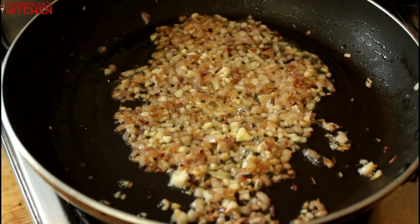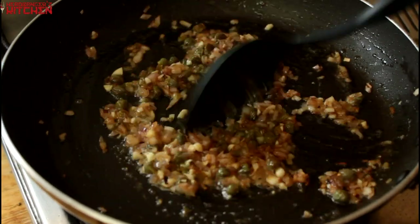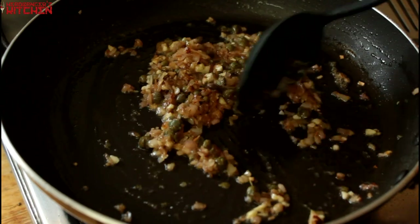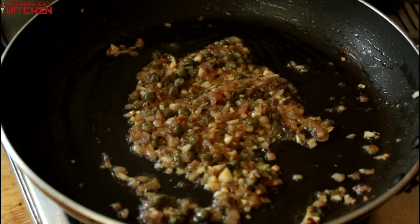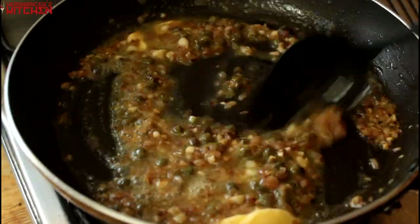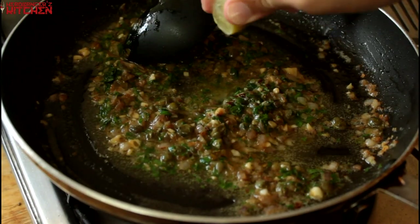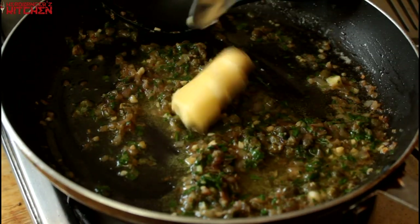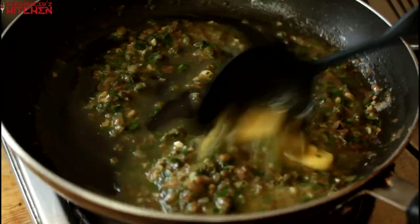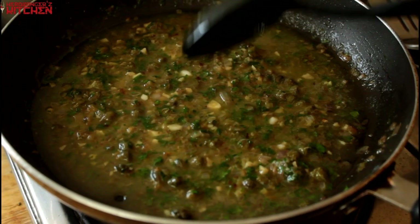Let the onion sauté for a bit and then add in your garlic. Keep cooking the garlic for a bit and once that's done, we are going to add in our capers and crush those with a spoon so it releases all that delicious flavour. Keep cooking that for a bit, then add in some more butter — the second part of our butter. Then we are going to add the parsley, give this all a good mix and put the gas down on really low. We are going to add a final squeeze of lime, turn the gas off and add in the last part of the butter and stir that in till it is all well combined.